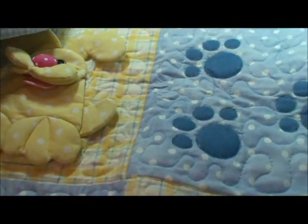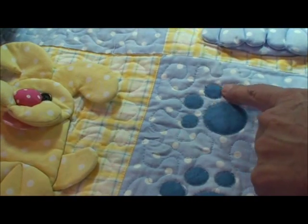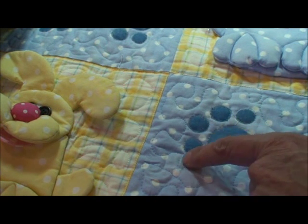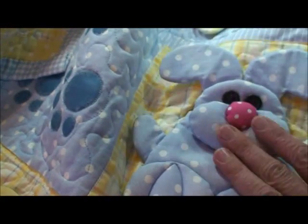Now I'd like to show you how to stencil a design onto a quilt. For me to appliqué these little toes would just be horrific, and this is so much easier. And then when I stitch around it, when I quilt around it, it looks like they're pieced in there. And I think you'll really enjoy this.